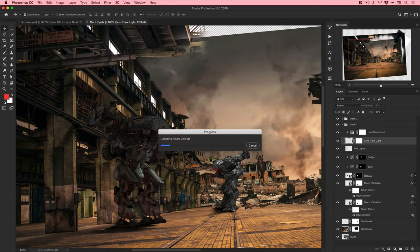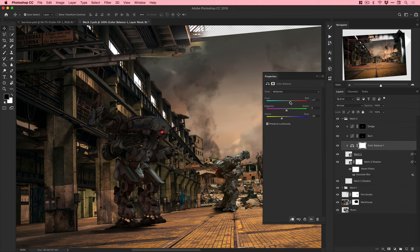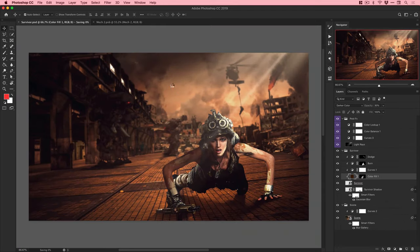The mech in the background already has a light as part of the image, but this one didn't, so I'm adding it manually. If one mech is going to look evil and sinister, the other one's got to match. You can see it all coming together now.